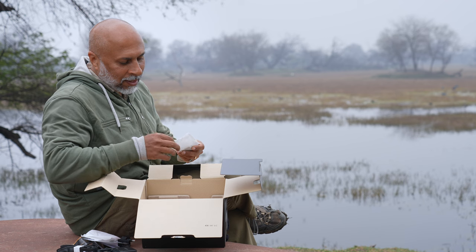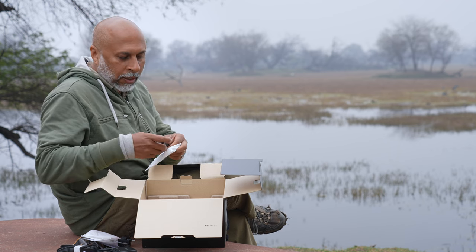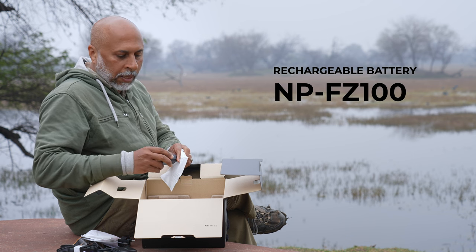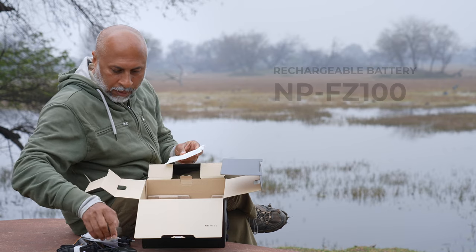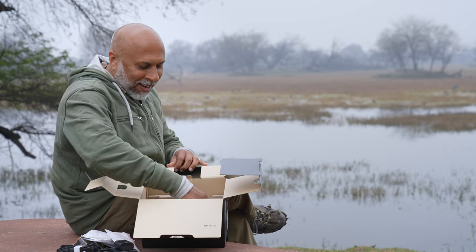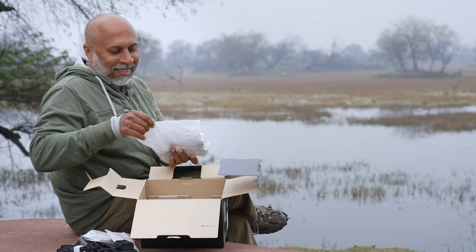And of course we have the battery. One of the amazing things about Sony cameras is they use the same battery model — the NP-FZ100 — which goes into all the Sony Alpha cameras. And here's the camera!